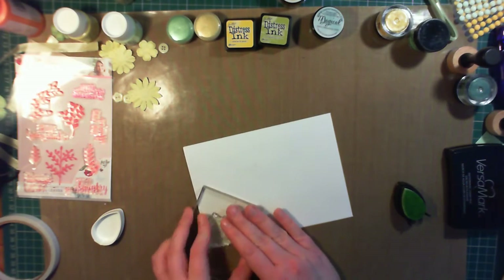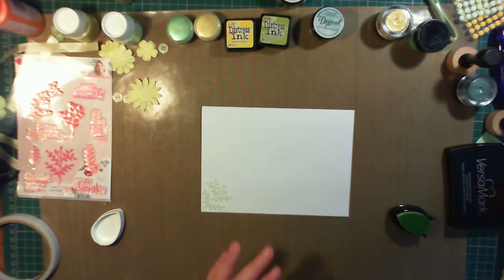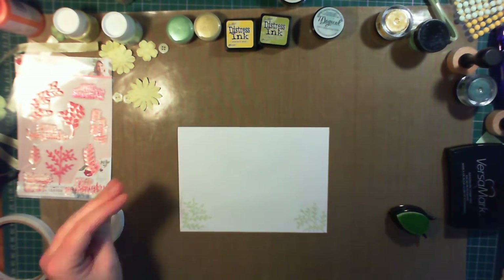For the envelope, it's a pre-made envelope that came with the card base, and I'm using some of the beautiful leaves from the stamp set just around the corners.